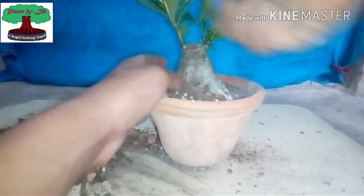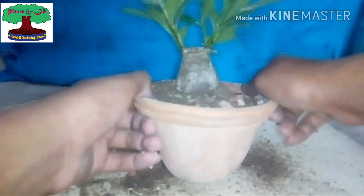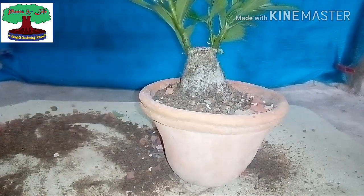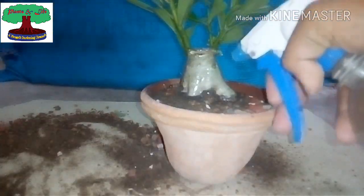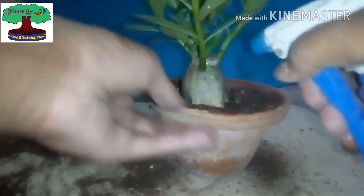I think this plant will look good in a bonsai pot. I will soon upload a video on that, and I will also make a bonsai pot at home and share a video about that. I have now filled the soil and am cleaning the plant. Now I have to water the plant thoroughly.